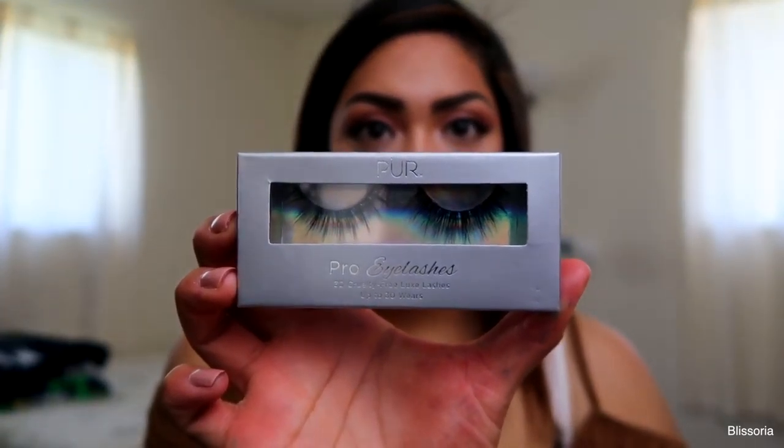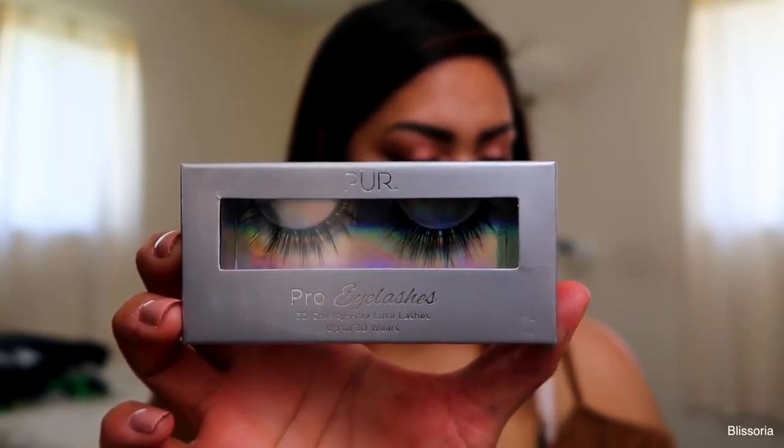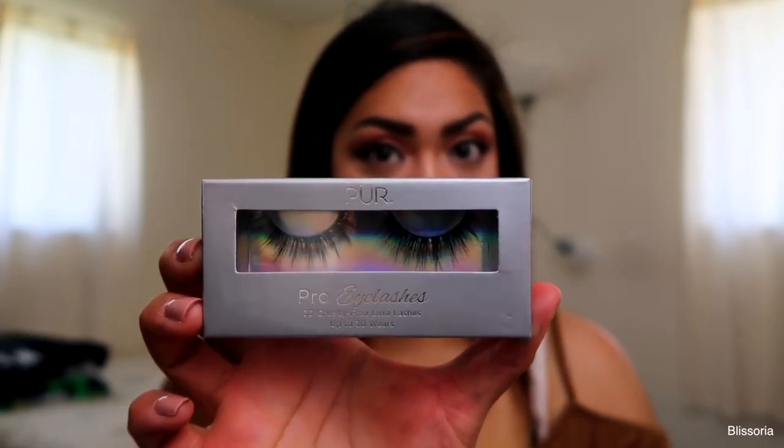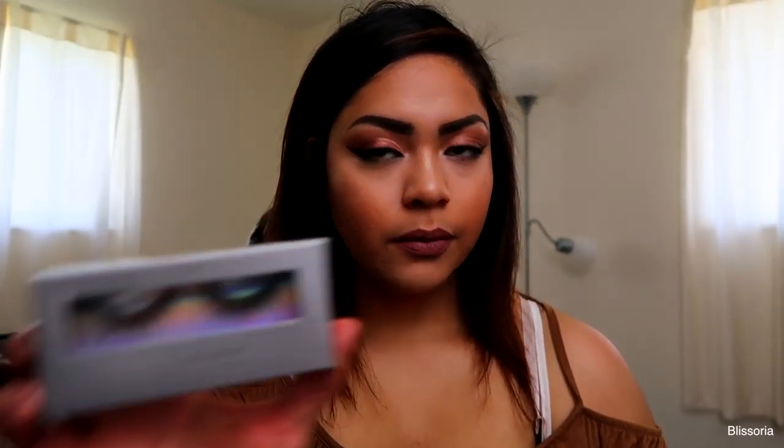On the back it tells you all of the products in the box, the price of them, and little tips on how to use the products. The first thing I'm going to show you guys are the Pure Pro Eyelashes we got this month. These are 3D Luxe Lashes, handcrafted with the finest luxury silk to provide ultra lightweight, natural looking fuller lashes. They're durable, reusable, and safe for contact wearers.